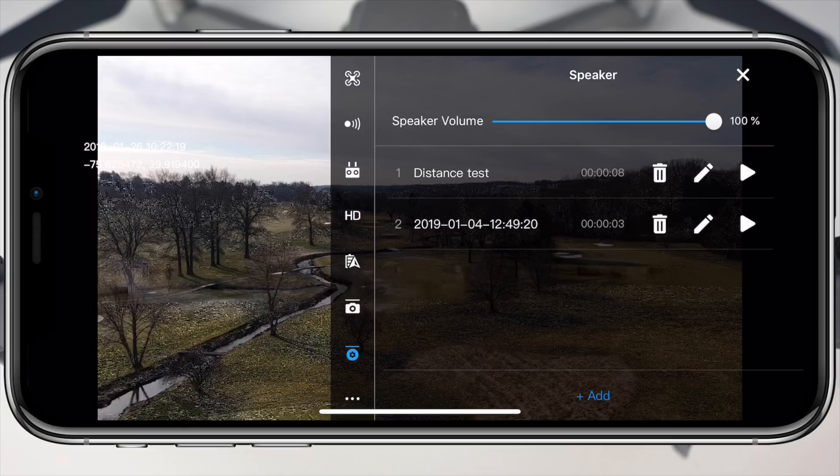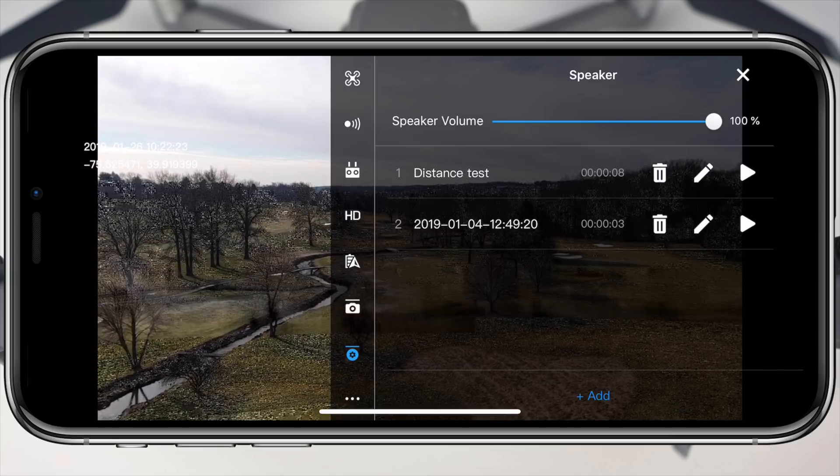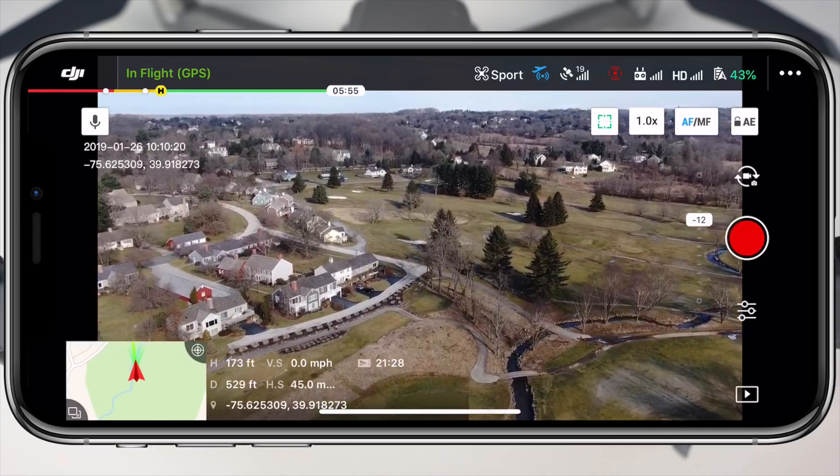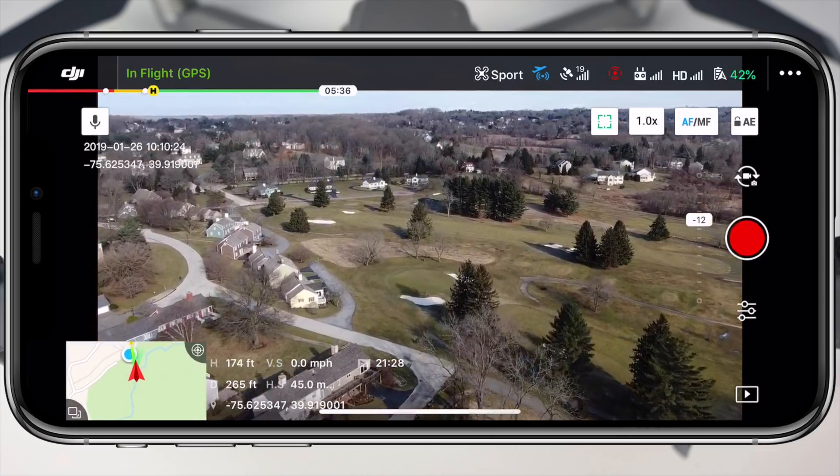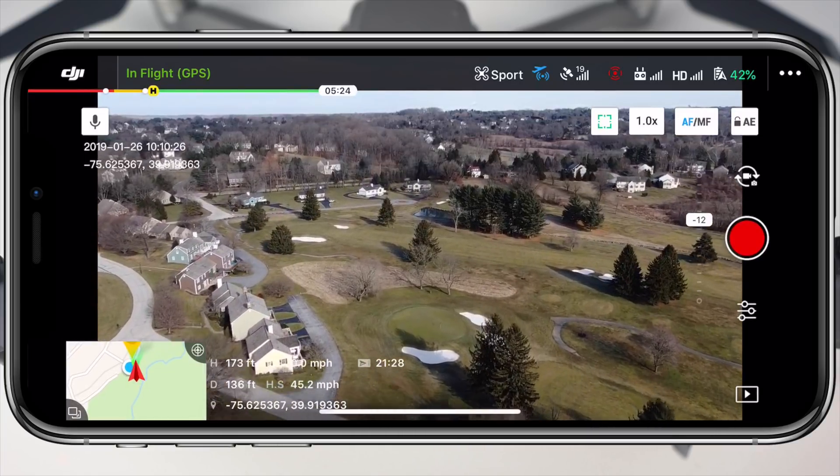From here, we can add custom messages up to 60 seconds long that are saved on the device and can be played at any time. These different files are given a name and are perfect for saving common phrases one might always want to have saved. Another thing to note with this attachment is that while it may be the largest, it doesn't affect flight performance, which is a good thing considering that is the last thing that you want to sacrifice.